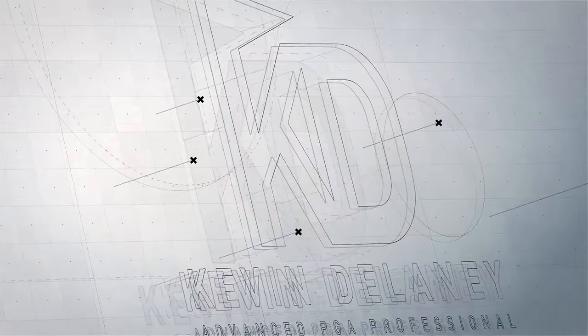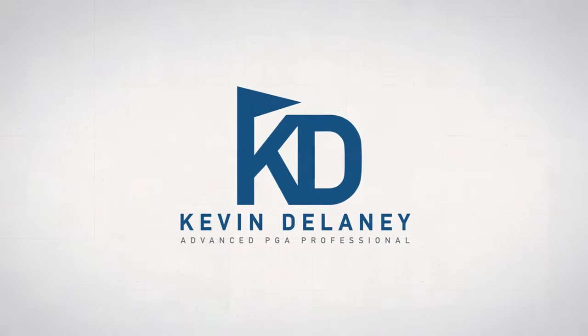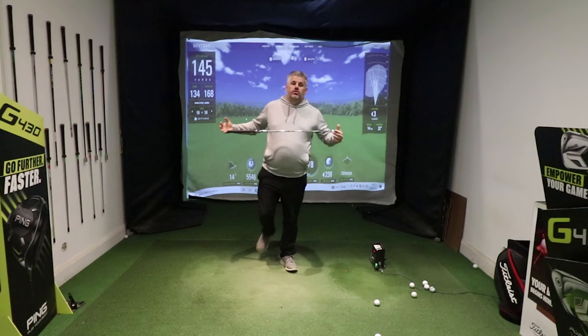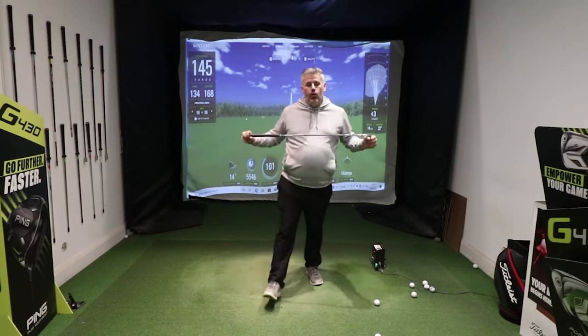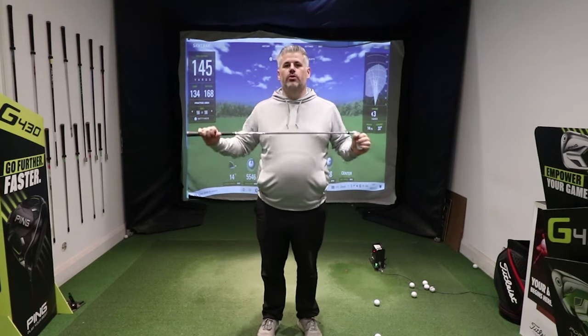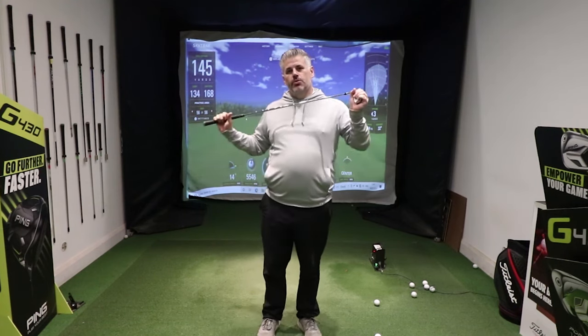If you're serious about improving your ball striking, you need to be doing this drill. If you're looking to level up your ball striking this year, this is one of my best drills to get you improving. We're talking irons, woods — it doesn't matter.